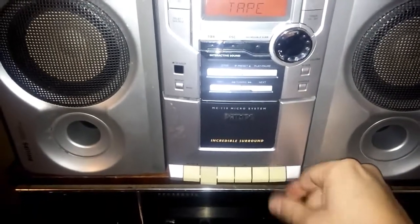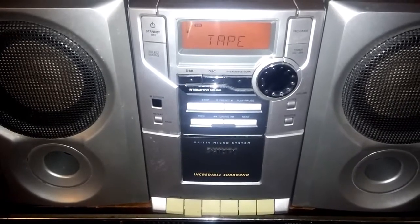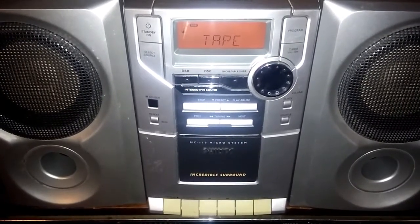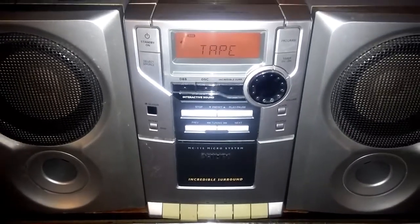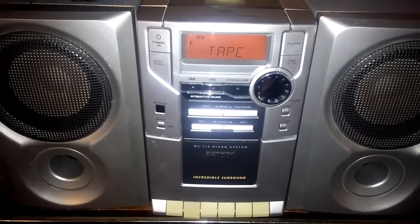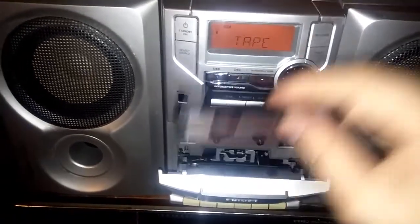The song clip I just played from this tape — this is the same song recorded with this machine from CD. Listen to how bad this is. You really can't hear any music — it's all static.